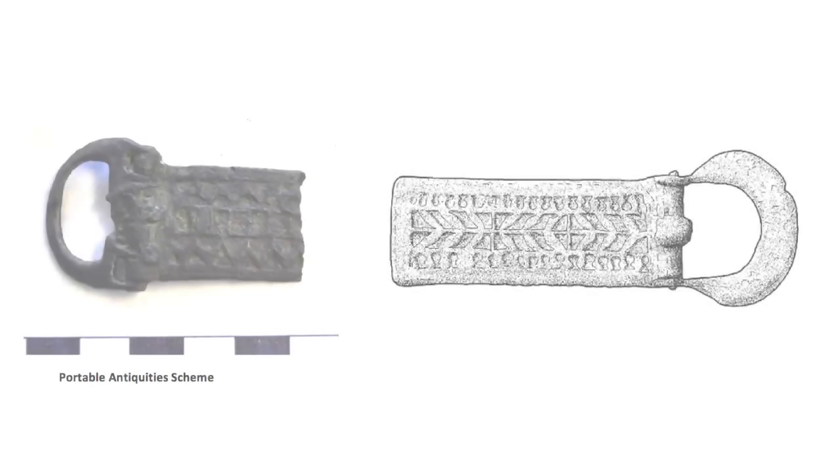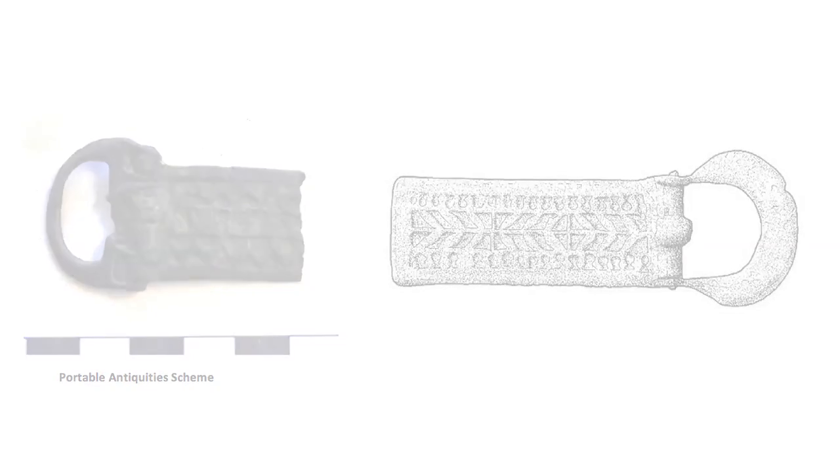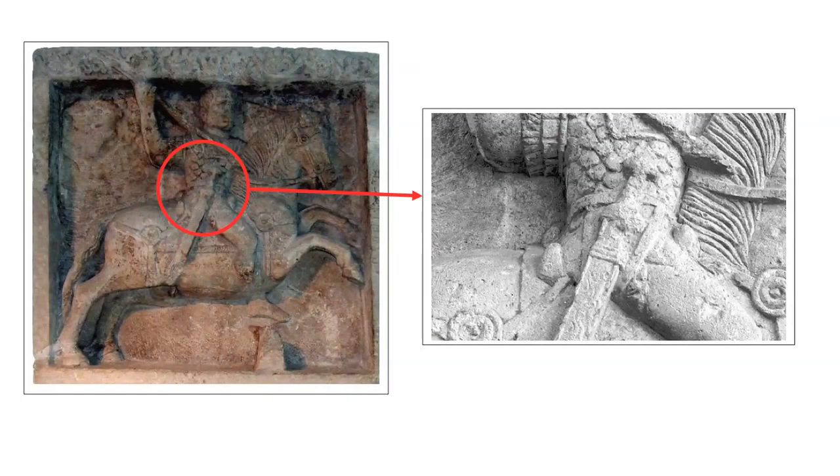One of the most distinctive forms of narrow belt plate found, so far unique to Britain, probably belonged to the cavalry. The long auxiliary cavalry sword, the sparver, was directly inherited from the Celtic horsemen employed by Caesar in Gaul, and with it came a belt which attached to all four rings on the scabbard.